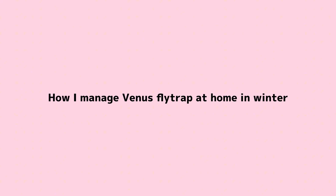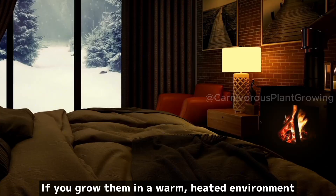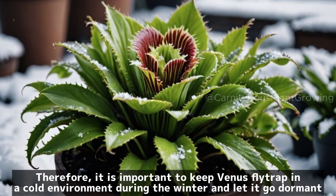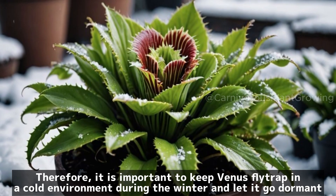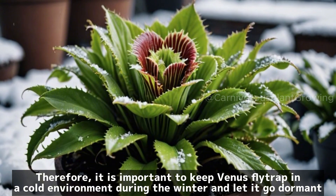How I manage Venus flytrap at home in winter. Venus flytrap should be overwintered in a cold environment if you grow them in a warm, heated environment. Venus flytrap will grow slowly in winter but will die in spring if kept warm. Therefore, it is important to keep Venus flytrap in a cold environment during the winter and let it go dormant.